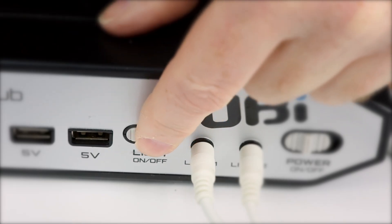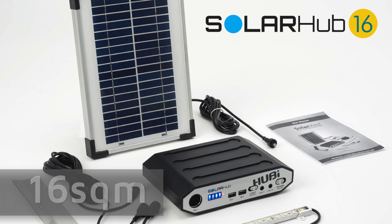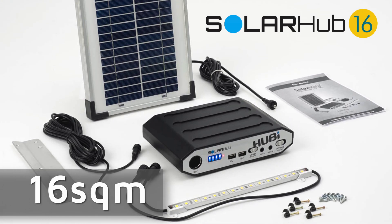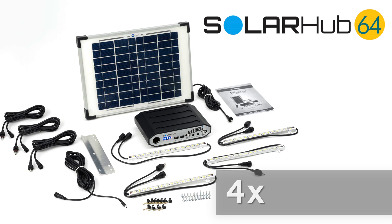Lighting is activated by the switch on the hub. There are two kits: Solar Hub 16 will illuminate a single area of 16 square meters, and Solar Hub 64 will illuminate an area of 64 square meters, or four separate rooms of 16 square meters each.